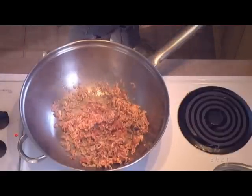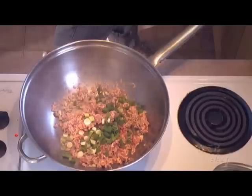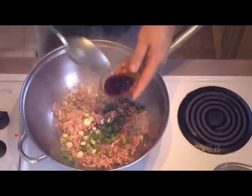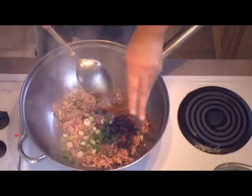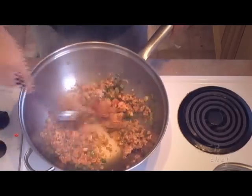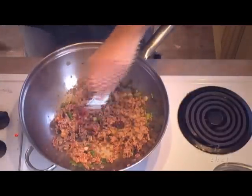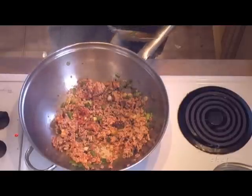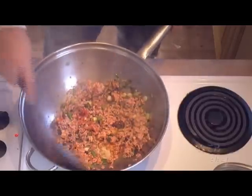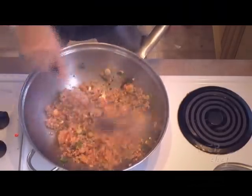Next will be the two green onions, all chopped up. I'll put in the red hot chili oil — two tablespoons will give me about a medium-high heat, but if you're looking for a really spicy high heat, put in an extra tablespoon or two of the red hot chili oil. Let's mix it in. Salt and pepper, and our teaspoon of sesame seed oil. You can smell the flavors of all the spices cooking with the pork — that smells delicious.